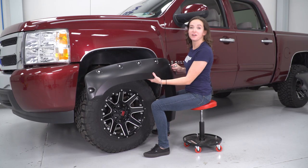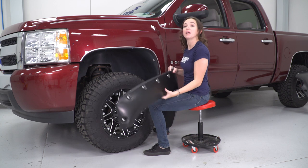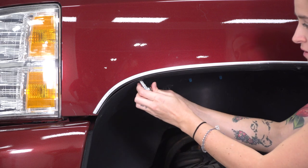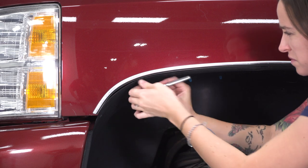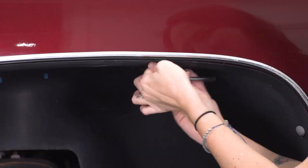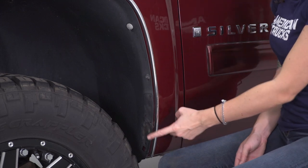Now that we have our fender prepped, it can go onto the truck. We're gonna use the factory hardware in the front. There are four screws holding in the fender liner that have to come out so that this fender can bolt on. Using a 7-millimeter socket, remove the four bolts that line up to the bolt holes on your fender. There should be one at the very front, one towards the center of the fender, then two at the back of the fender — one here and one that we already removed when we took off our mud flap.